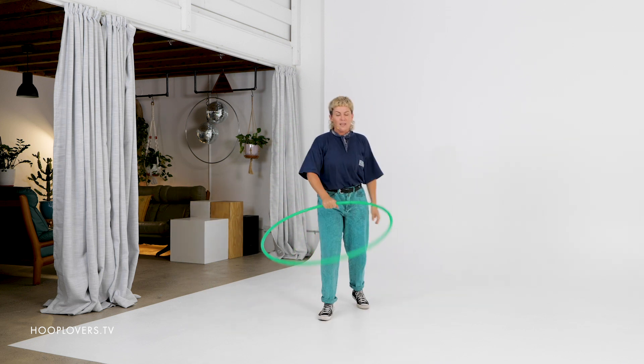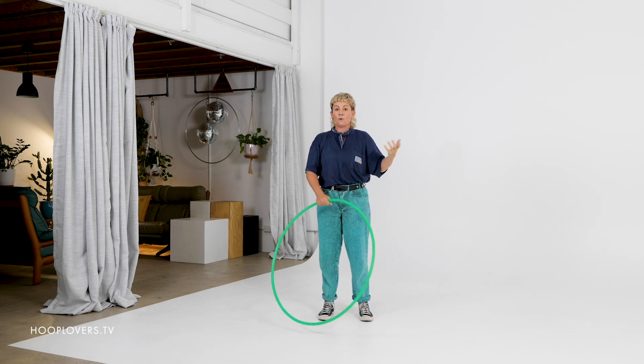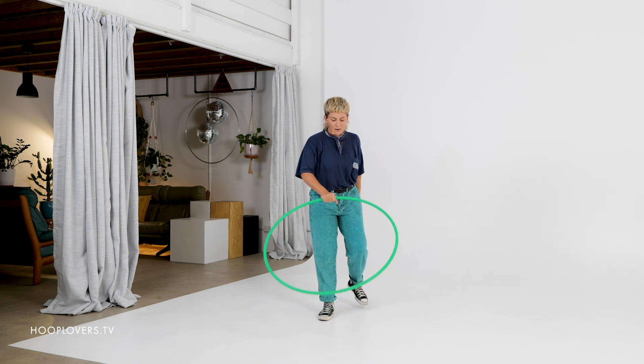Let's break it down. If you have other variations of any of these moves, go ahead. Just from this four-trick sequence, you could create infinite possibilities and pathways. But here we go.